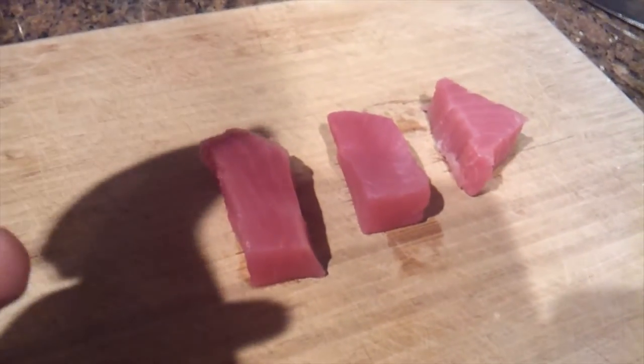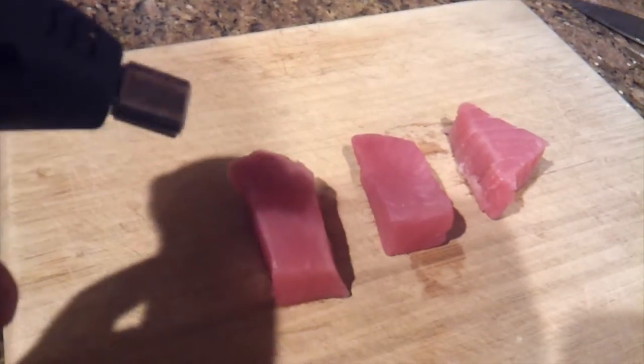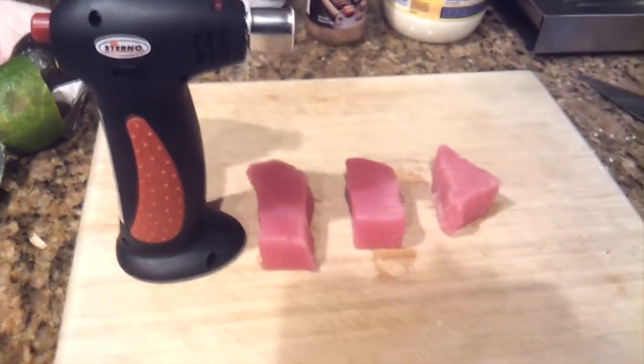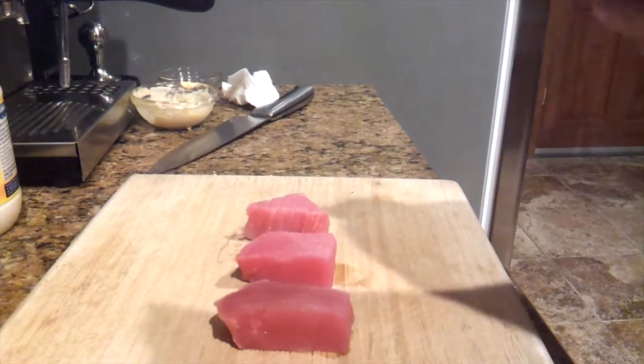The trick here is you want to use the blowtorch because it's a lot faster — this is what a lot of restaurants do — rather than searing it in a pan where it's going to get stuck and stink your house with the fish smell. With this it's easy, you can't overcook it. It just works a lot better than using an actual pan.